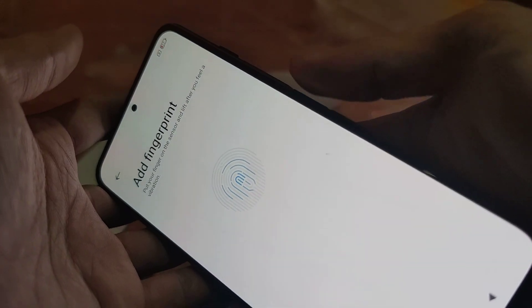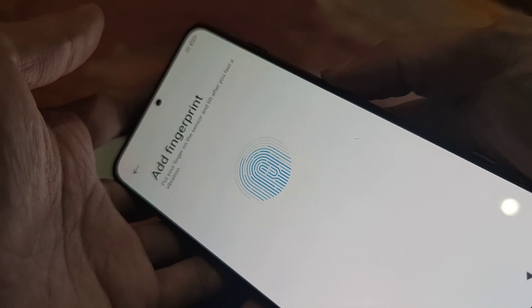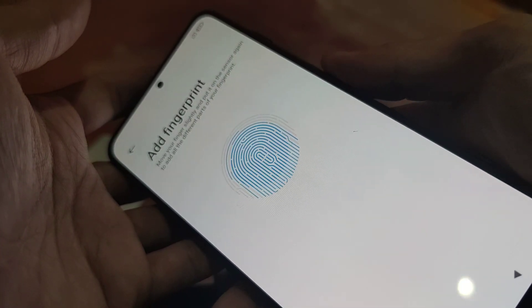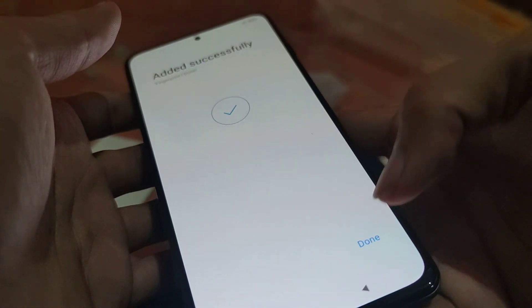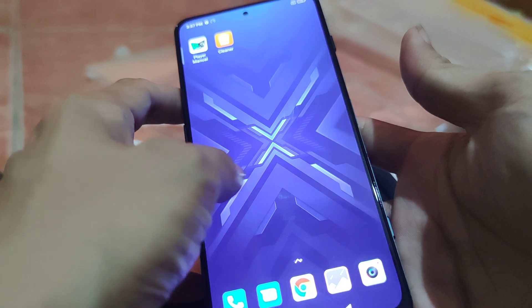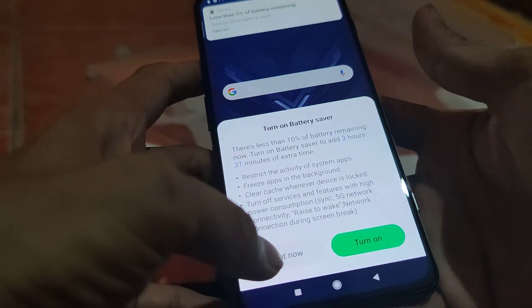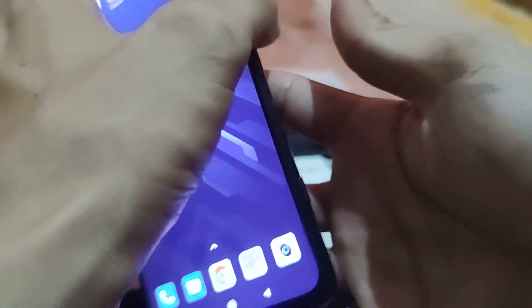The fingerprint sensor is on the side — you can also push the button there. I'll just set up my pattern. That's it for this video — don't forget to subscribe. Bye bye!